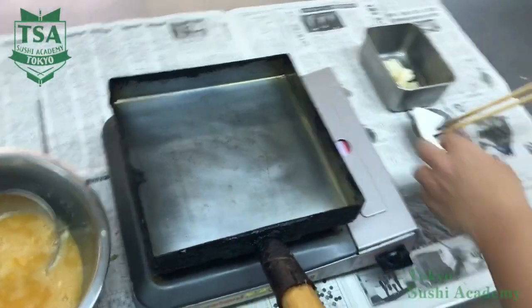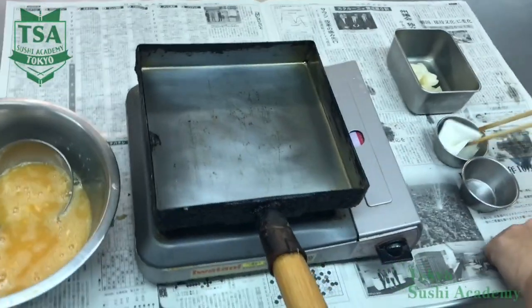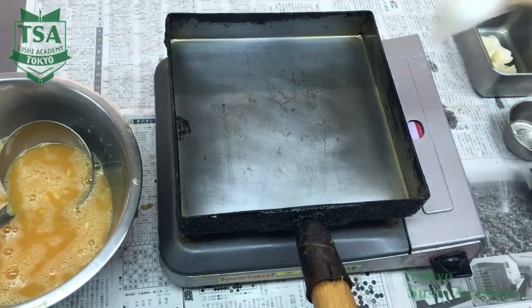How to make Japanese rolled omelette. Here I would like to explain how to prepare a rolled omelette.